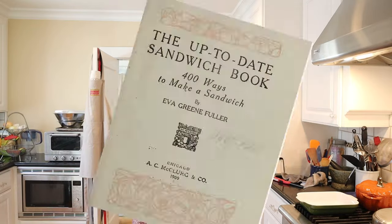Oh hello, welcome to Sandwiches of History. Today from the up-to-date sandwich book of 1909, we're gonna be making the cherry salad sandwich. I guess I gotta go pick some cherries.